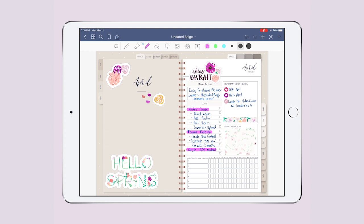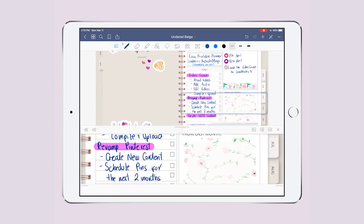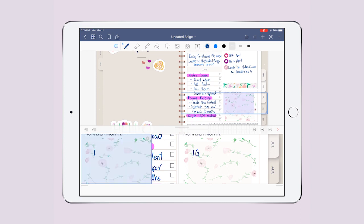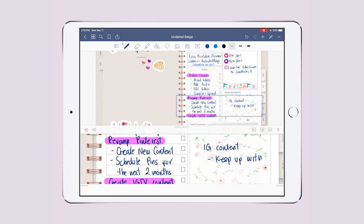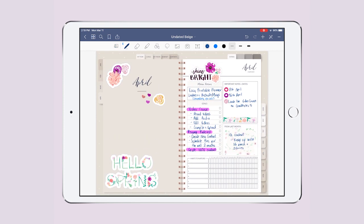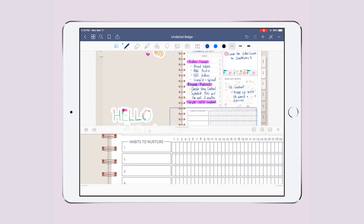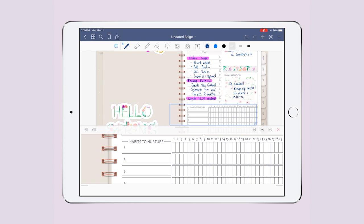The next section is 'from last month.' If you have anything left from last month you can write it here. For me things are going pretty well, so I only add: keep up with Instagram feed and stories, because I'm loving Instagram.